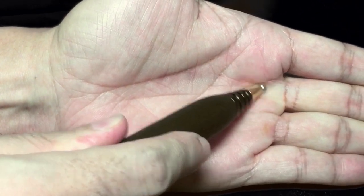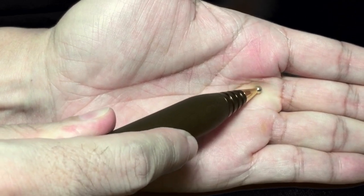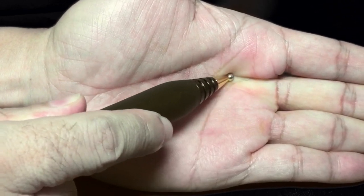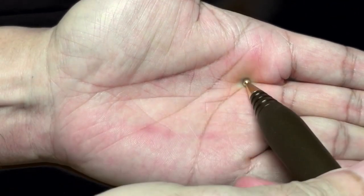These are the two knuckles of the second and third palm bones. Follow the gap between and slide backward until it falls into a depression between the two bones on the far end. This is point three.